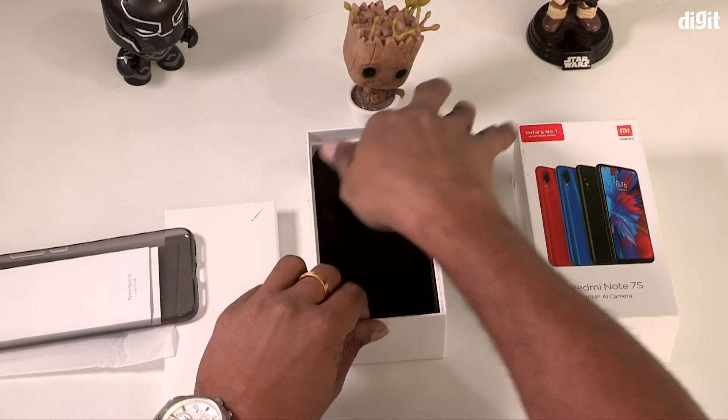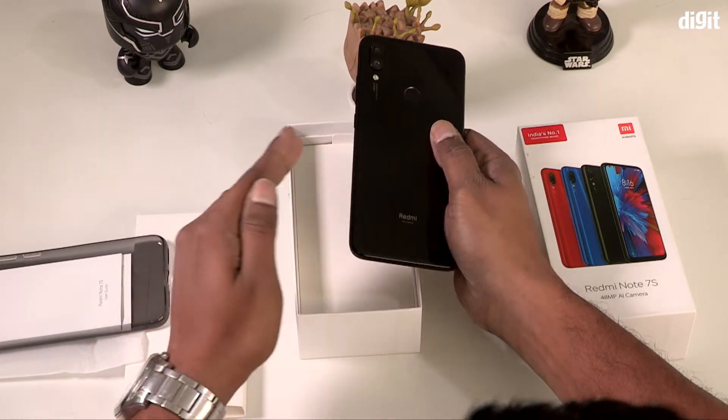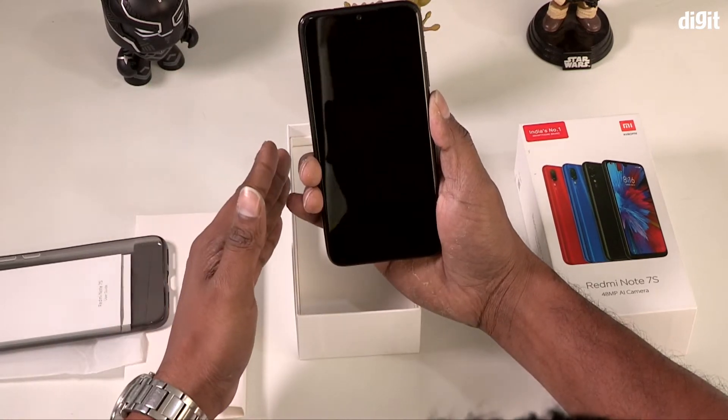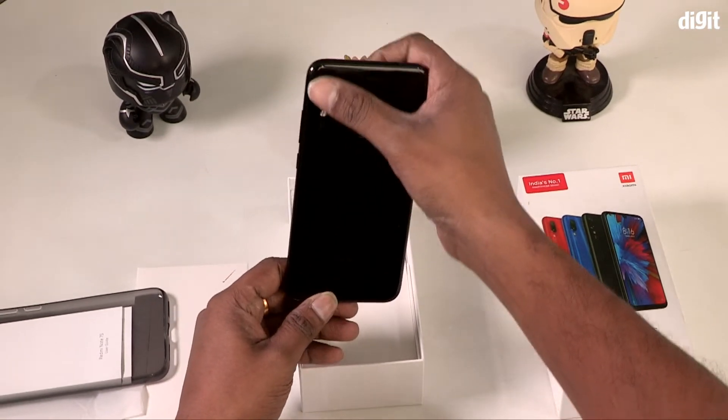We have a backer. Of course, we also have a Redmi Note 7 Pro on the other hand with 2 specs variants. It's essentially the same device — this is the Redmi Note 7 Pro.